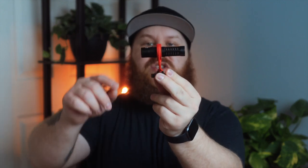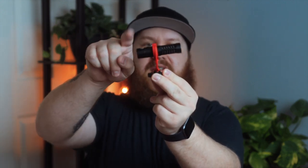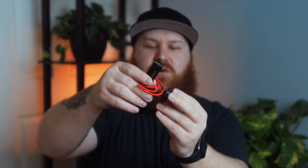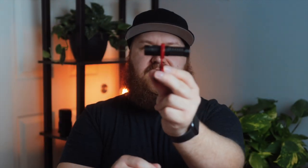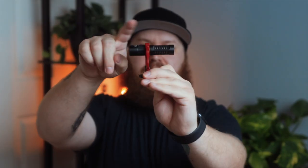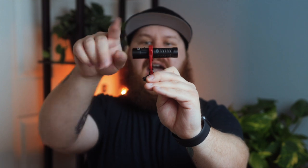This right here is the S20 on the Rode Video Micro shock mount — you can see whenever I hit it with my finger it wobbles around quite a bit. This is the shock mount that comes with the S20 and as you can see it doesn't have as much shock absorption as the Rode does.